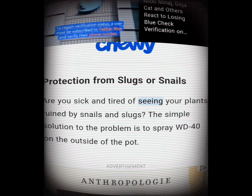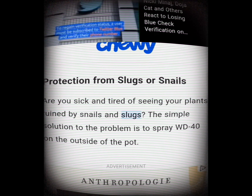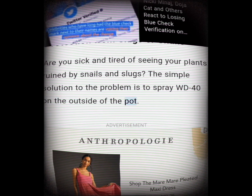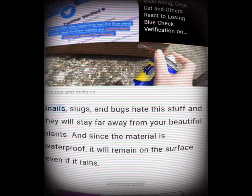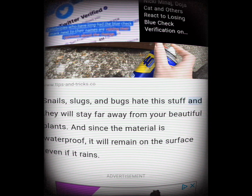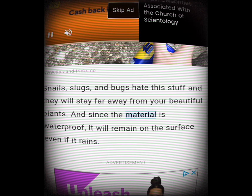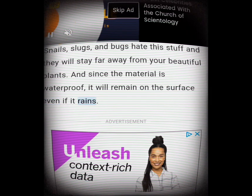Protection from slugs or snails. Are you sick and tired of seeing your plants ruined by snails and slugs? The simple solution is to spray WD-40 on the outside of the pot. Snails, slugs, and bugs hate this stuff and will stay far away from your plants. Since the material is waterproof, it will remain on the surface even if it rains.